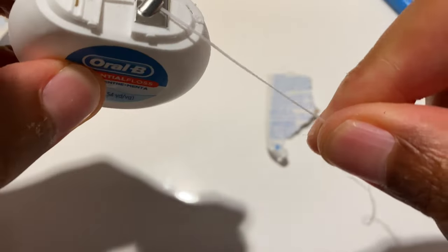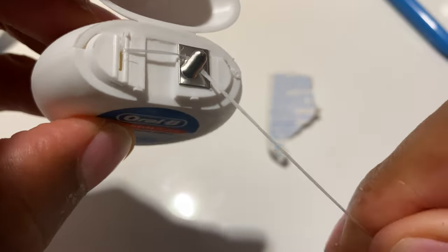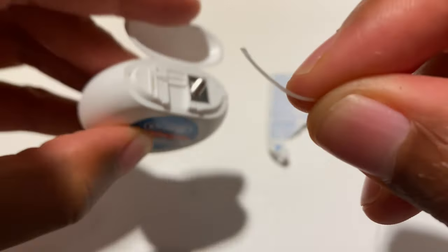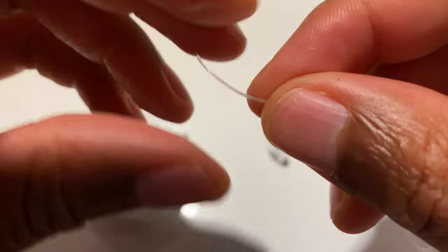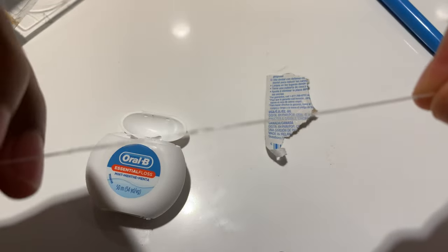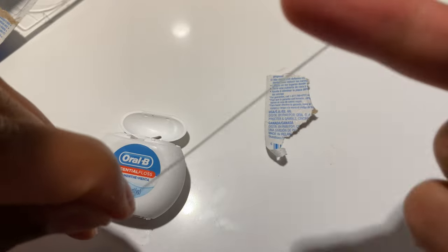And then when you're ready to cut off a piece, simply slide it in the slot and then rip it like this. Here's the floss — it's fairly thin. Looks like you can get in through tight spaces between your teeth.